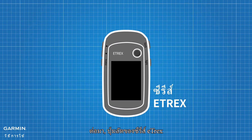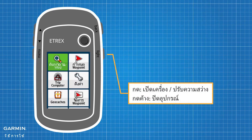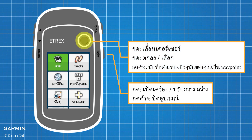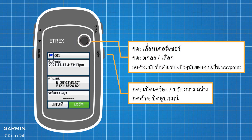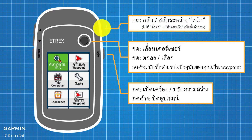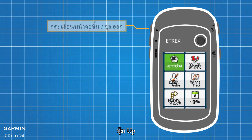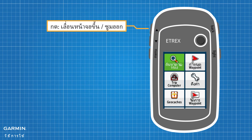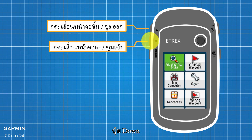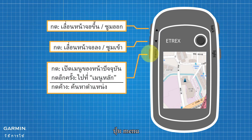Next, the keys of the Etrex series: Light Key, Thumb Stick, Back Key, Up Key, Down Key, and Menu Key.